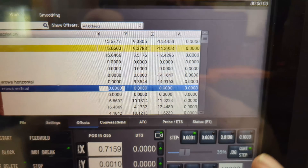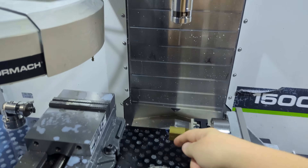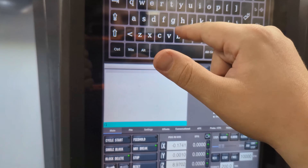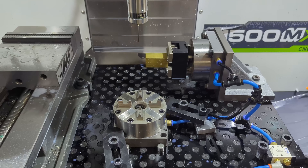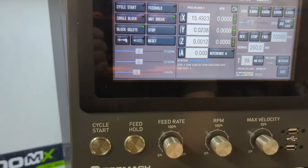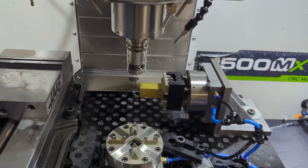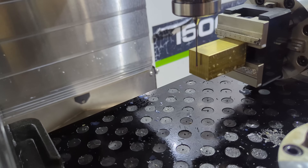I'm going to do the math here. I have my numbers in and I also shifted this down by half the thickness of the part — since we were probing the top I shifted down by half and that should put us in the middle. Let's do a test: I'll make sure I'm in G59.1, come over, go to Z0, then Y0. That at least passes the sniff test — it's at approximately the right point.